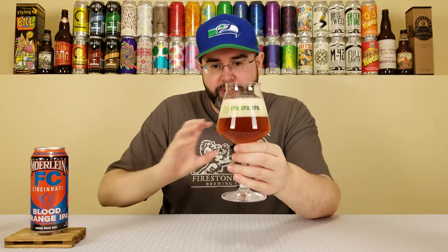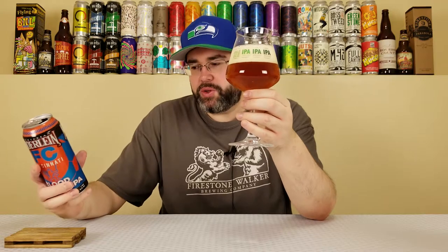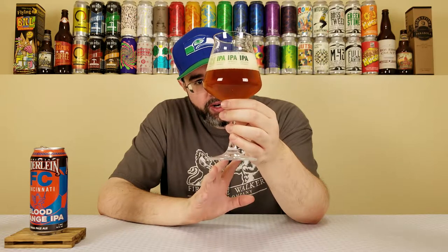I will say, I know it says Blood Orange IPA on the can, but they do mention it's a white IPA — that's what it's listed as on tap. They also say they're utilizing a blend of white wheat, two-row, and honey malt. So maybe not quite a white IPA, because on first look this just looks like a straight-up American IPA.